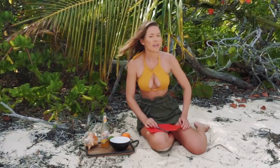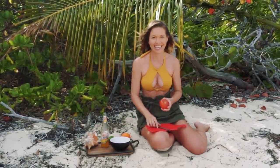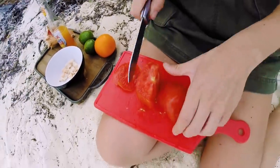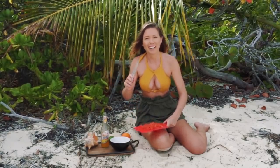Next, let's cut up — we need one ripe tomato. You want to dice this up also. This knife sucks. Make sure you get a sharp knife.